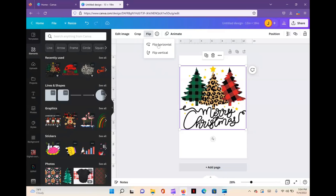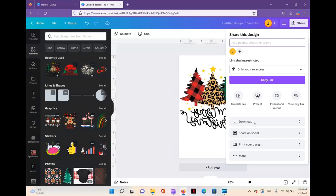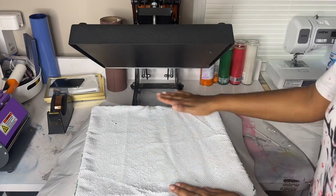This looks great. Go up to the top toolbar and flip it, then go ahead and save it. Download it to your computer as a PNG, and then you'll print it out with your sublimation printer.